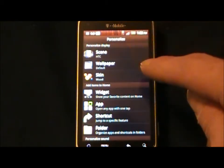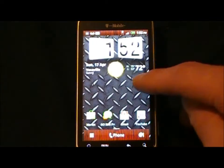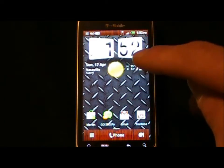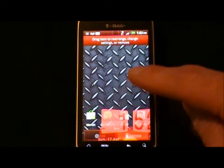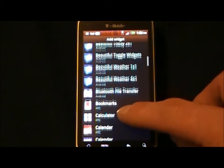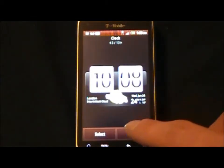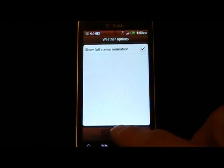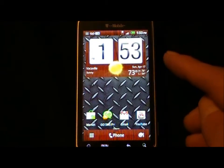There are also Scenes, which change the whole screen. Now this widget is not the clock widget — this is Beautiful Widgets with the new Sense 3D skin. Let's go ahead and show you what this looks like. We'll go to HTC Clock, scroll over, add the current location, and there is the wood grain widget with Sense animation.